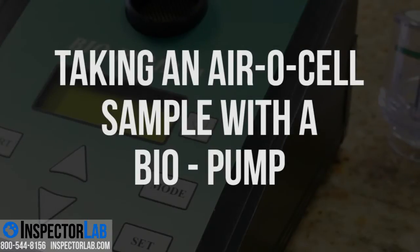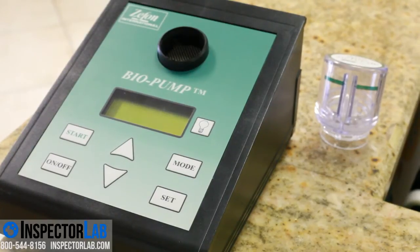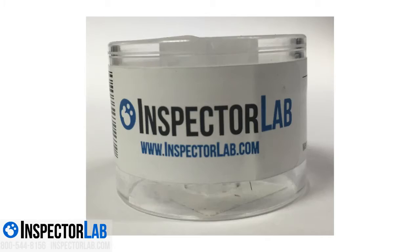Using the Biopump and the AeroCell cassette is a proven way to determine the concentration and kinds of mold in the air. The Biopump is a small, light, battery operated indoor air quality sampling pump that provides the most convenient and easiest way to sample mold in the air. The Biopump can be used with Zephon AeroCell sampling cassettes or almost any other IAQ sampling device on the market.